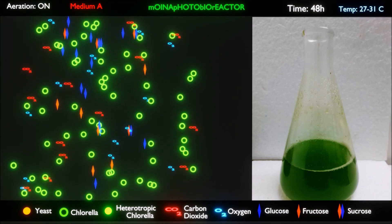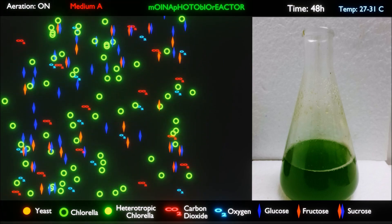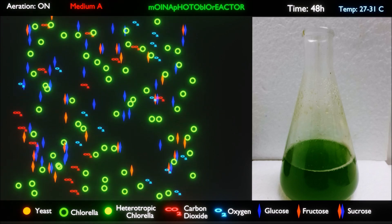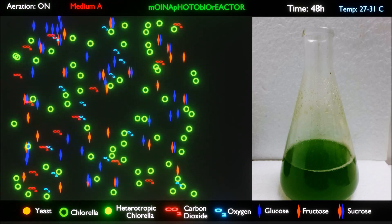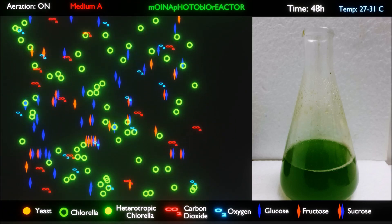At this stage, 1 milliliter of molasses is added per liter of aerated Chlorella algae culture and left to stand for the next 48 hours. The reason for this is that Chlorella does not instantly absorb glucose, and a time frame of 48 hours is normally required to observe the presence of fatty acids in the Chlorella.